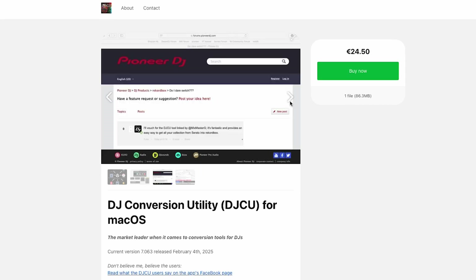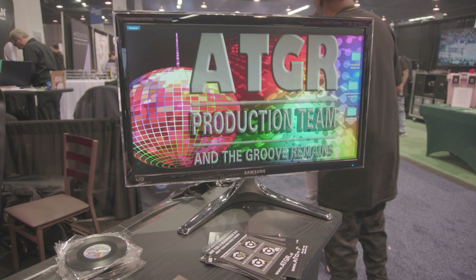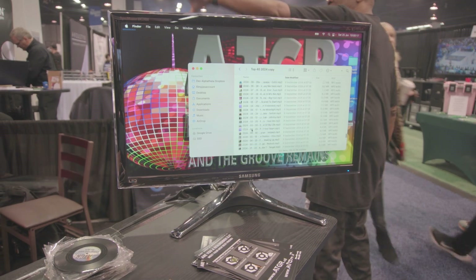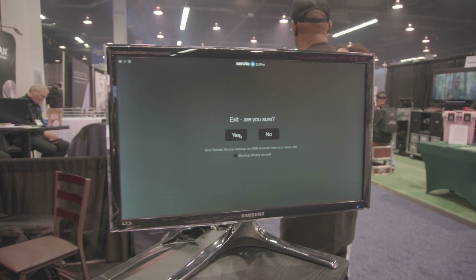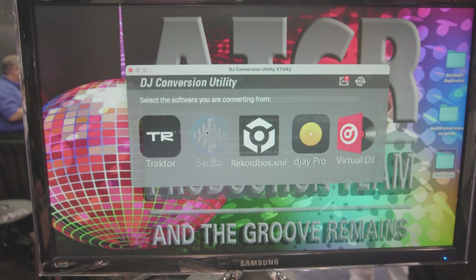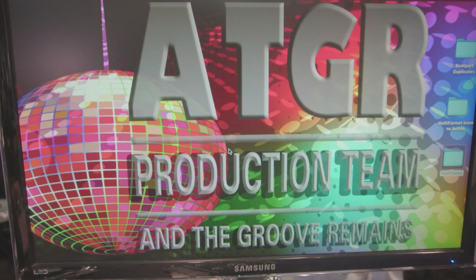I actually met the developer at NAMM this last year and had him run through the process, and I totally forgot how seamless and how easy that process is for somebody that's just wanting to do the basics — getting your library to talk between the two, without any of the extra cleanup or extra stuff.